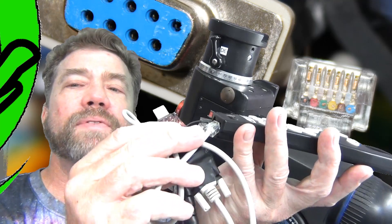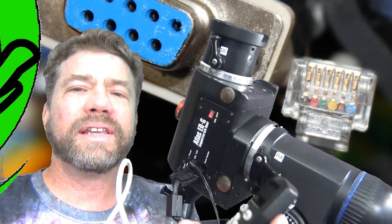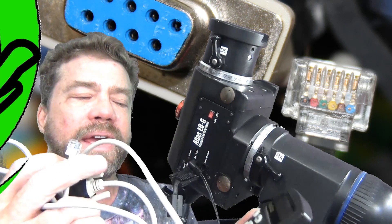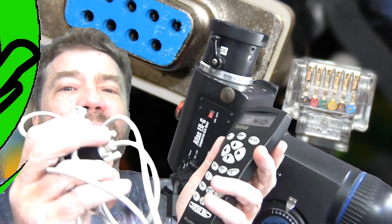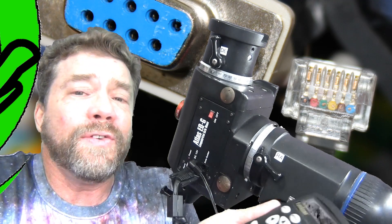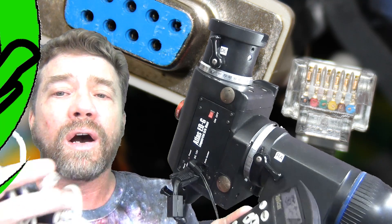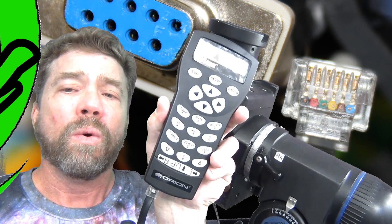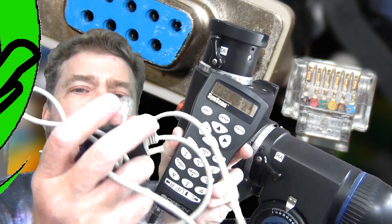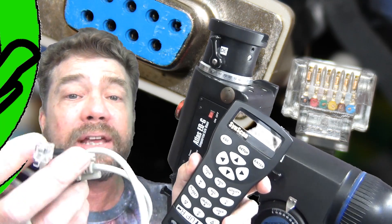This is the cable that goes from the bottom of the hand controller and plugs into your PC. I recently thought I lost this cable and was panicking trying to find out how to recreate or purchase it. I couldn't find anywhere online that showed how to make this or where to buy it. So I want to reference the pin-out of this cable so if you lose it or need to make it, you can.